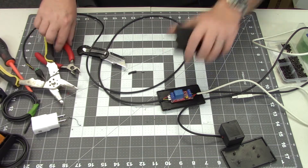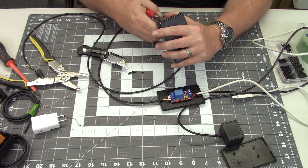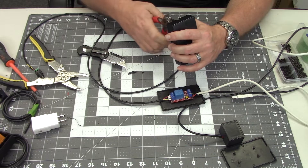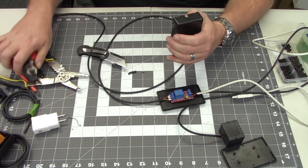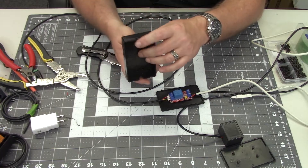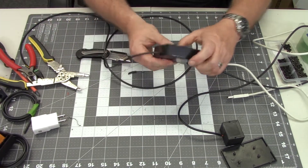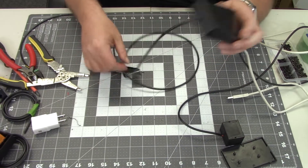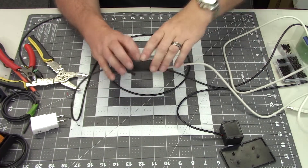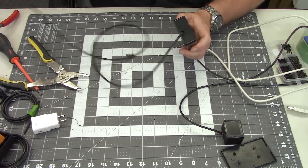Now we modify the project case so the wires can come in and out. We cut notches at each end — a wider one for the two output wires on one side, and one on the other for the power and motion sensor wires. Now the whole unit is self-contained. I like using a black project box because it's easier to hide in props.